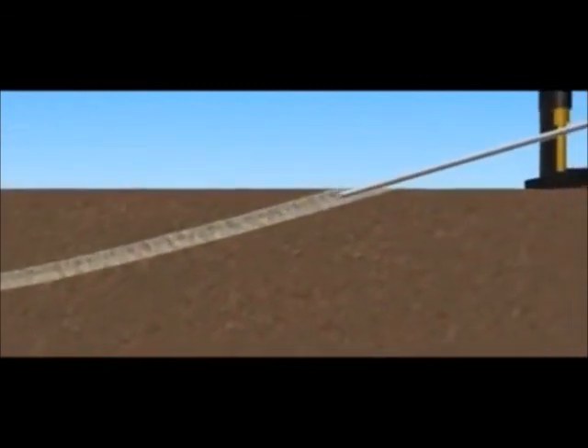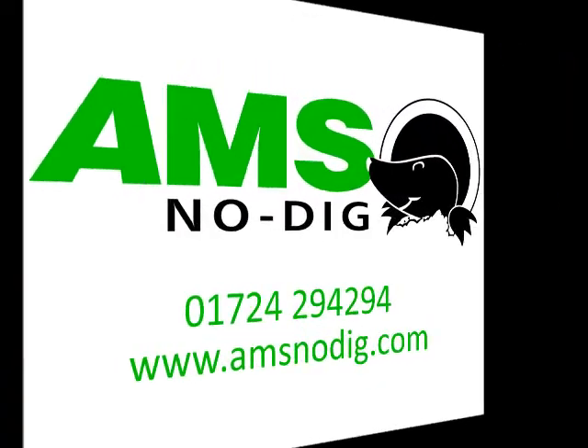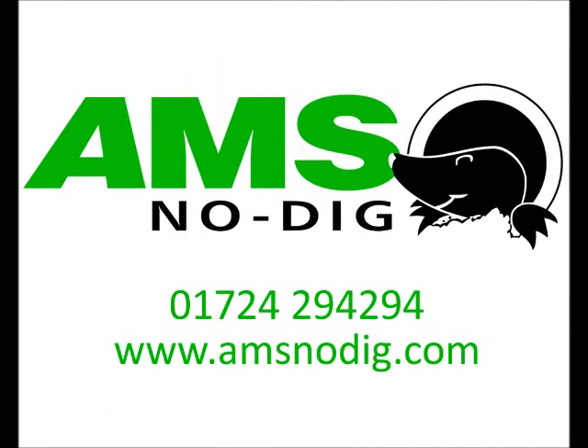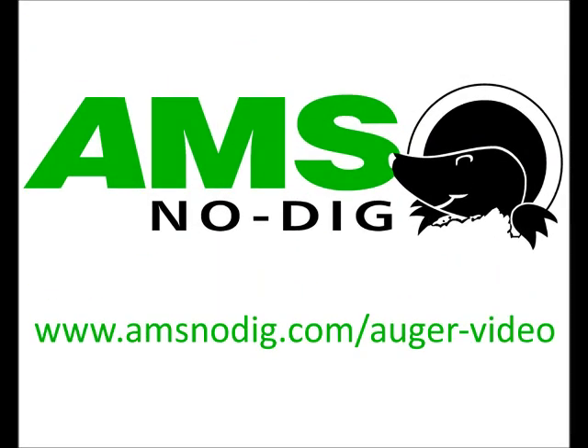AMS Nodig have machinery capable of installing pipe and duct from 32mm to 1400mm. The distance is in excess of 2km under roads, water, railway lines or airport runways. Please call the office on 01724 294 294 or see the website for more details. For information about auger boring operations, please see our other video.